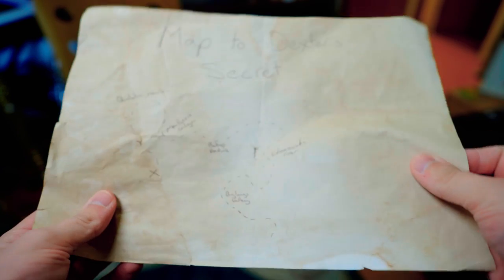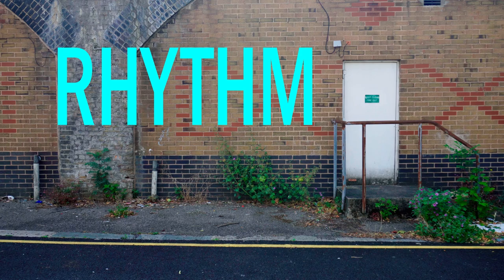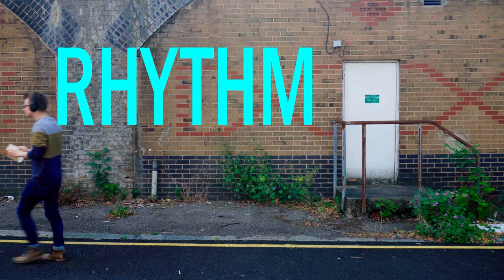The secret to Dexter Gordon's unique style is hidden in plain sight, but most musicians are hardly aware of it. And it's not his tone or his use of quotes — it's the way he uses rhythm.